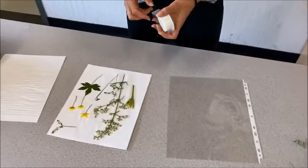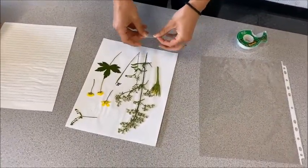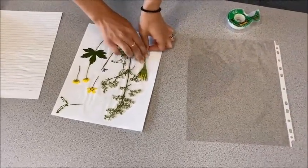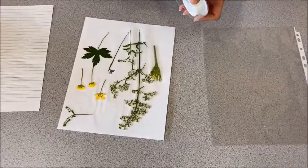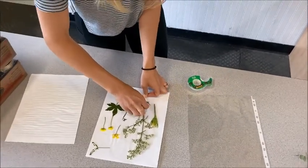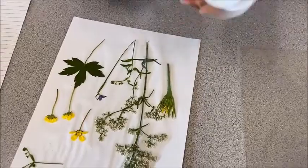So now you can get tape and tape the flowers to the paper so they don't move. You can just tape the stems, and you can rearrange them to however you would like.